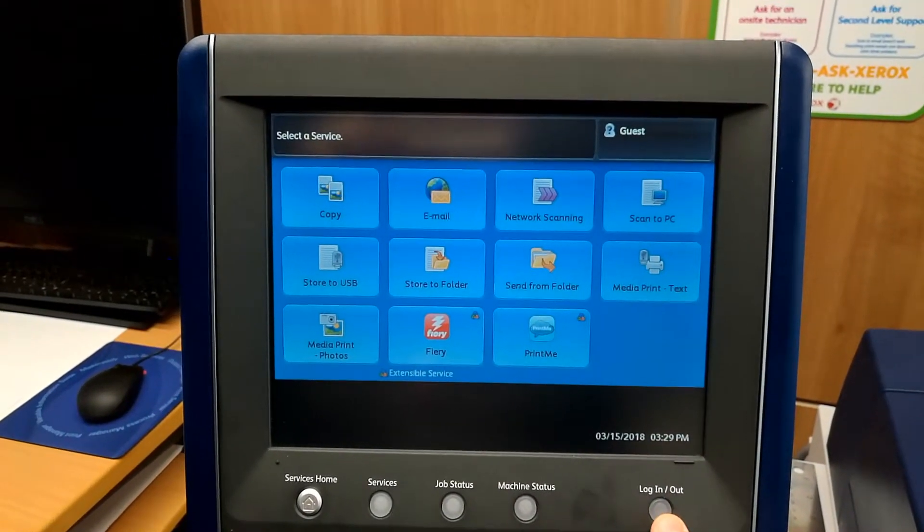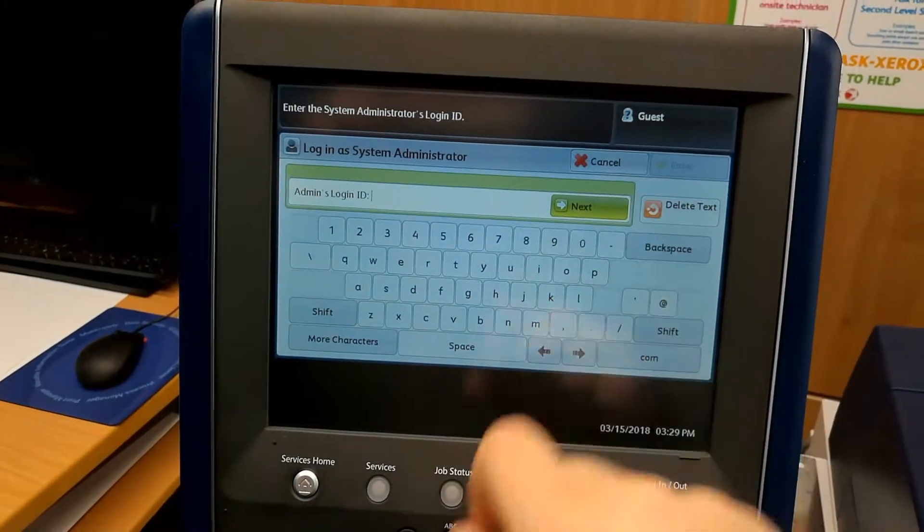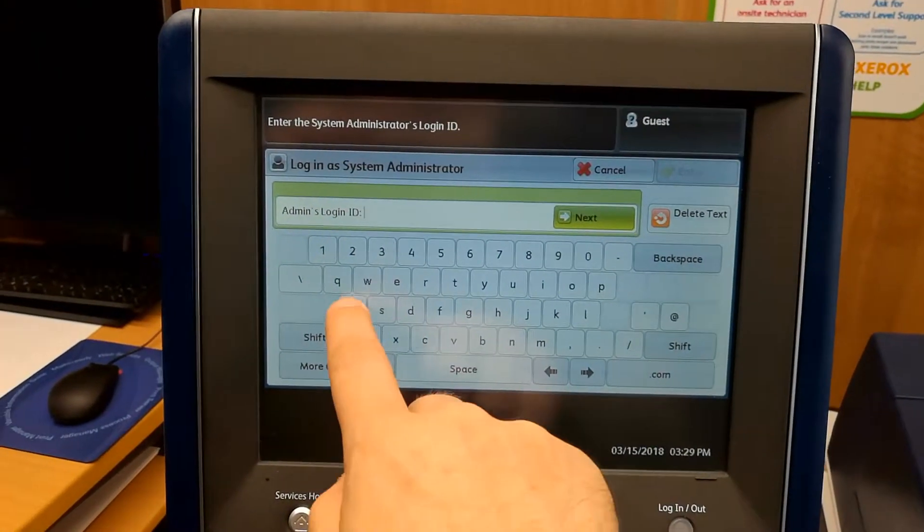The first step is to log in, so we'll tap the login key just there, or we can tap here. Then we'll tap in the username, password, and admin.